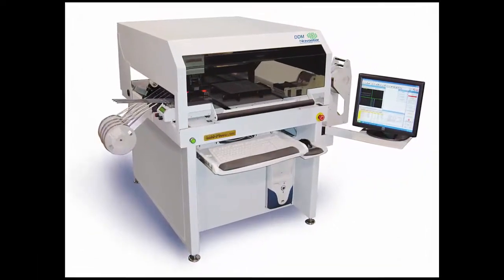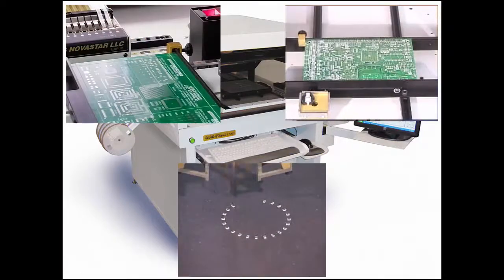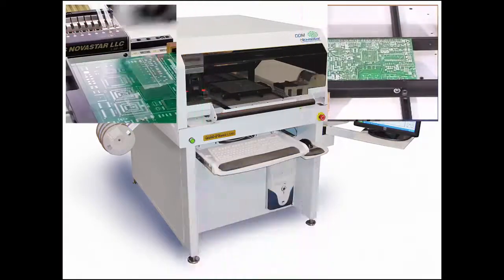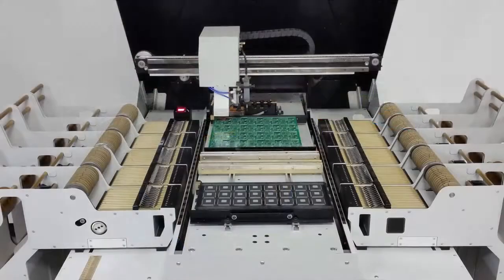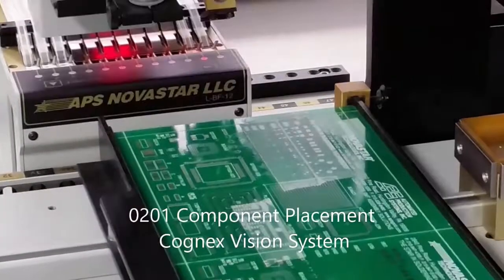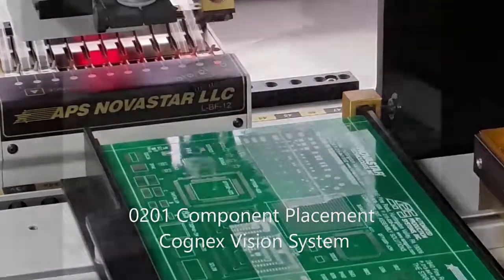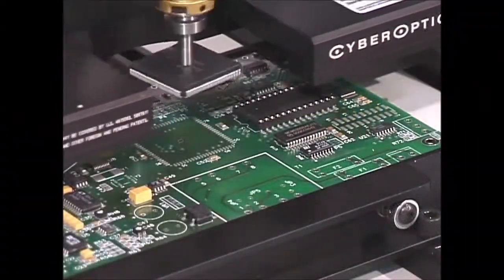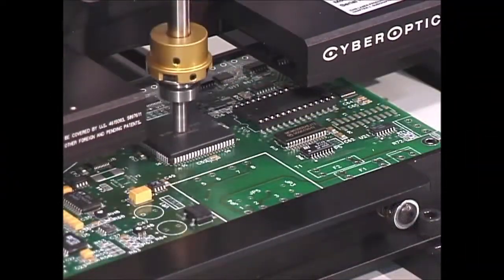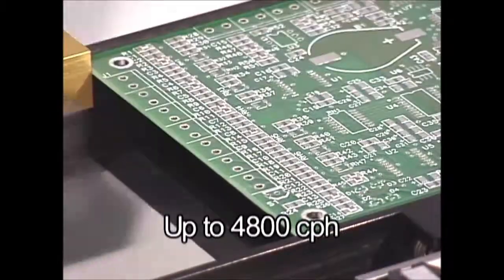The L series is specifically designed for facilities that require ease of operation, high accuracy, and high reliability. Its unique design offers unobstructed access to the entire work area. The L series can accurately and consistently place components from small 0201 to large PLCC, from ultra fine pitch QFPs to surface mount connectors and switches.